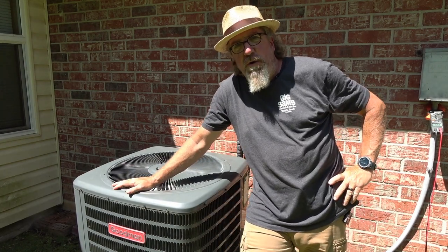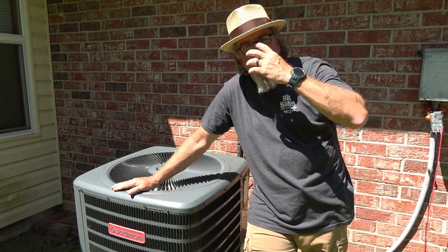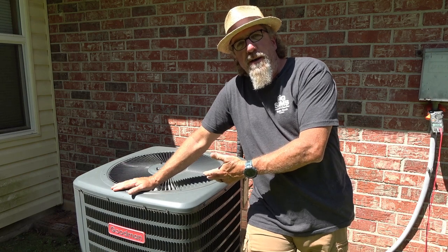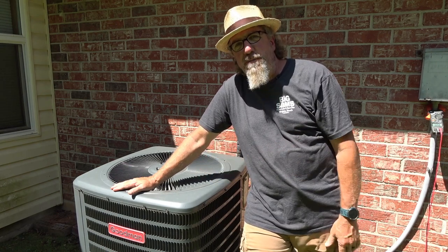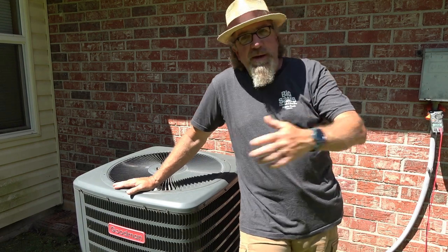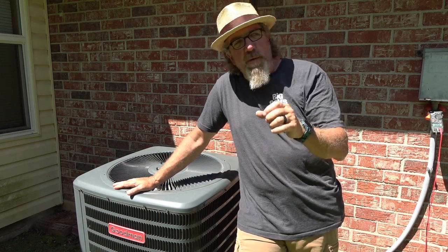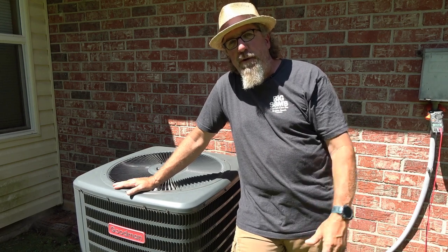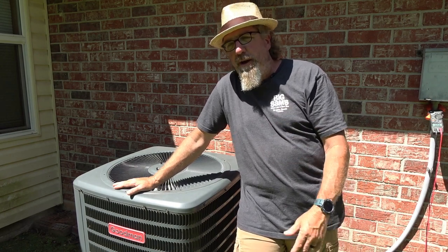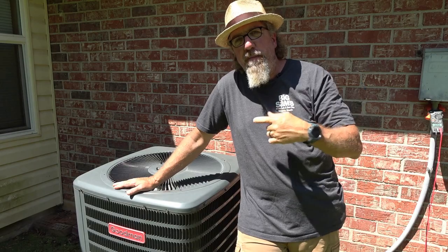The first thing you want to do is make sure power is not coming to the unit. There are two ways to do that — the preferred method is with a meter — but this one happens to be running so I'm just going to pull the disconnect. When it stops running, I know power has been disconnected. We want no power because we're about to put serious amounts of water on it, and we don't want shorts or risk getting electrocuted.